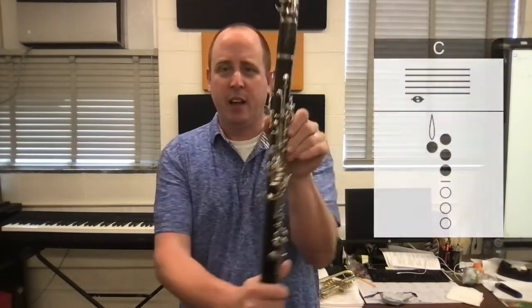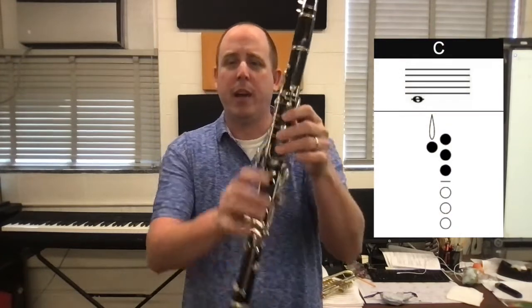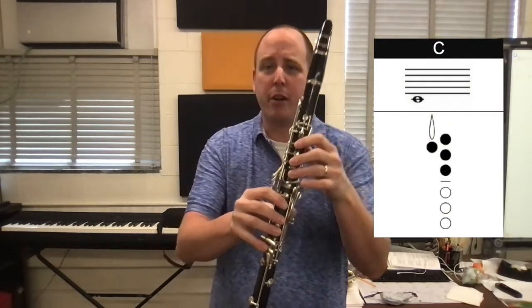Alright everybody, so what we're going to do now is start to work down from C — thumb, one, two, three — and we're going to start to work down to the bottom of the clarinet.